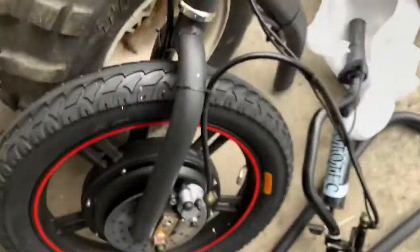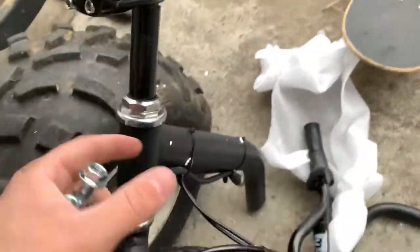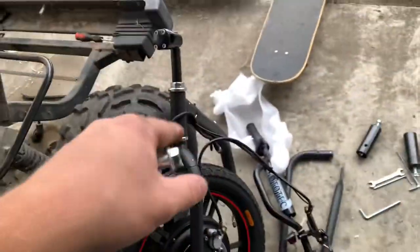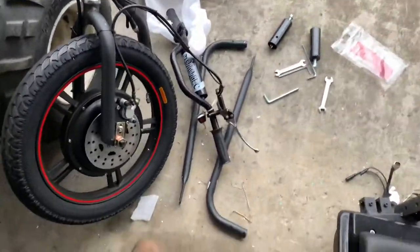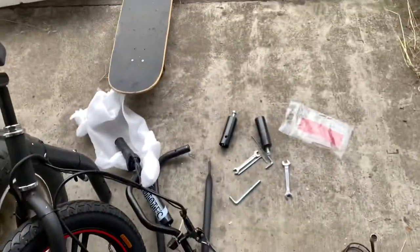That piece I thought was broken — you loosen it up top and then it slides in, then you tighten it. It separates so it holds the piece in place. I'm gonna put this on the actual bike so I can see how it's supposed to fit. This is actually pretty simple — install the handlebars, connect the two pieces, install the pegs, and bada boom, you're done.